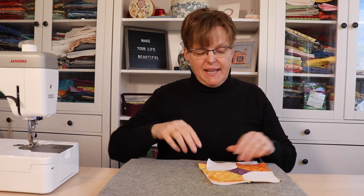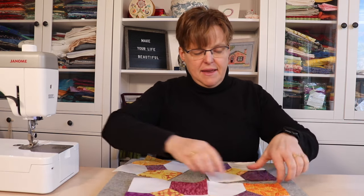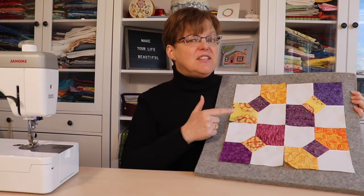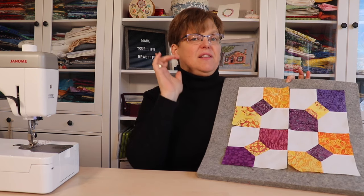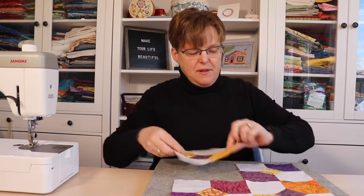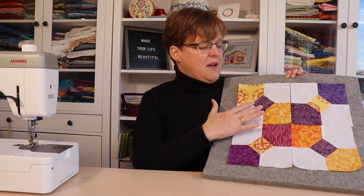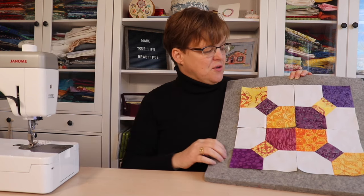There are two different layouts we can do. The first is to put all the units in the same orientation, just alternating colors, which gives a finished block that looks like this. That's a really fun variation, and if you made a whole quilt it would give you this overall design. If we rotate a couple of them, we get another block that looks like this — fun if you're using it on its own — and that gives a different quilt design, which is another great option.